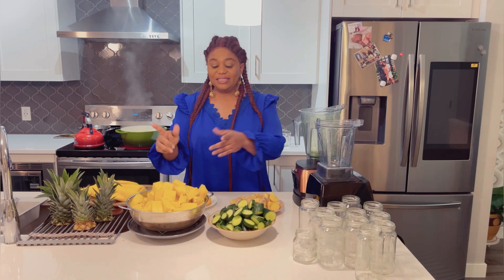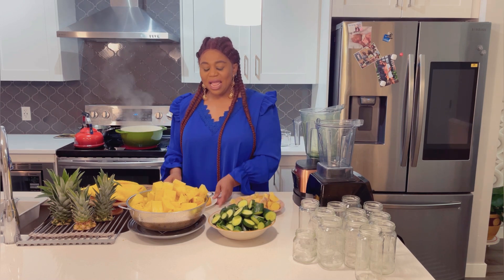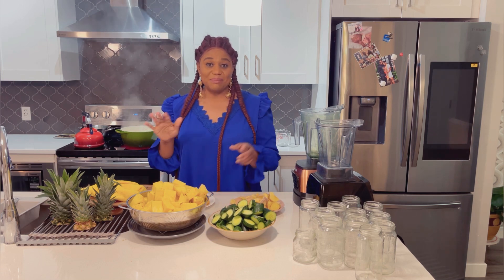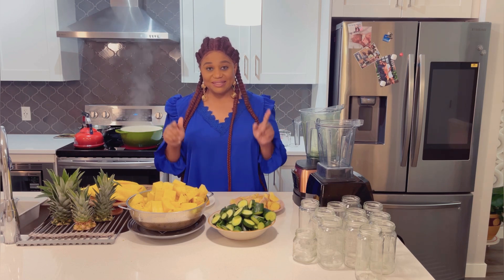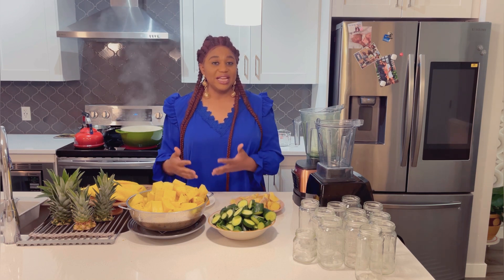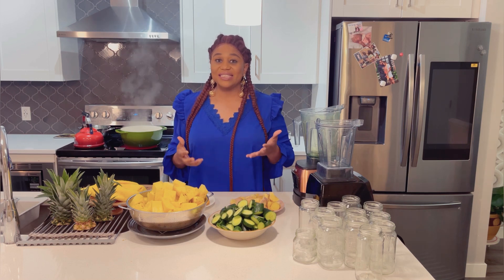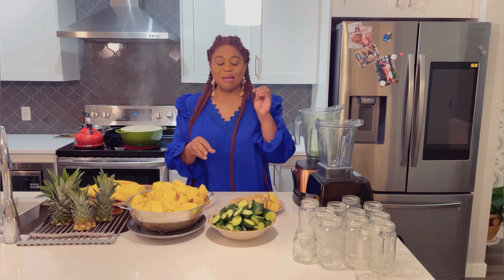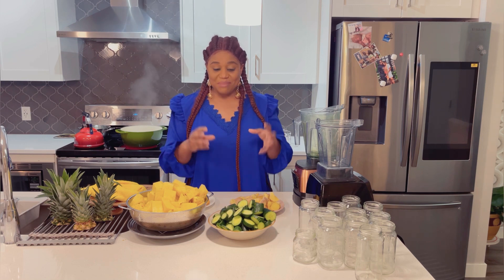Everything is all set — my pineapple, cucumber, ginger, and lemon. Let's start with lemon. Lemon is loaded with a lot of vitamin C, and we know the work of vitamin C in the body — it's amazing. This lemon is also very hydrating and helps with digestion. For the cucumber, we know it has tons of water and is very hydrating, with a lot of vitamins and minerals found in it that the body needs.